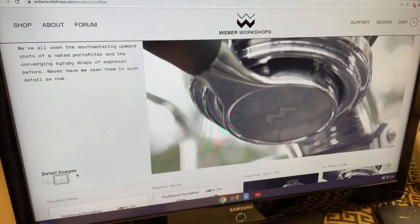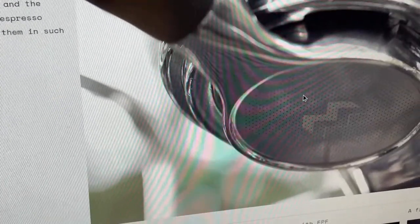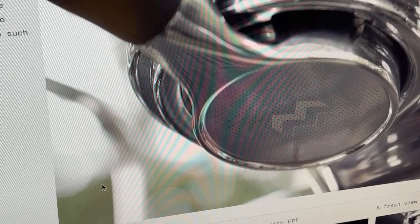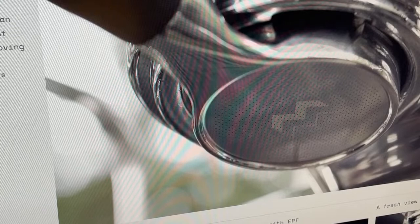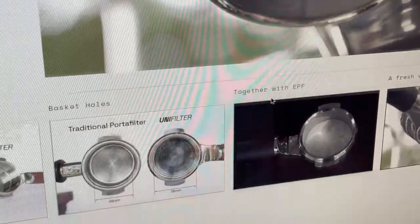Check this out — this is the unibody style, it's one piece. It has a Weber logo right there. Looks beautiful, beautifully constructed. There are only two photos — that's all they show of it.